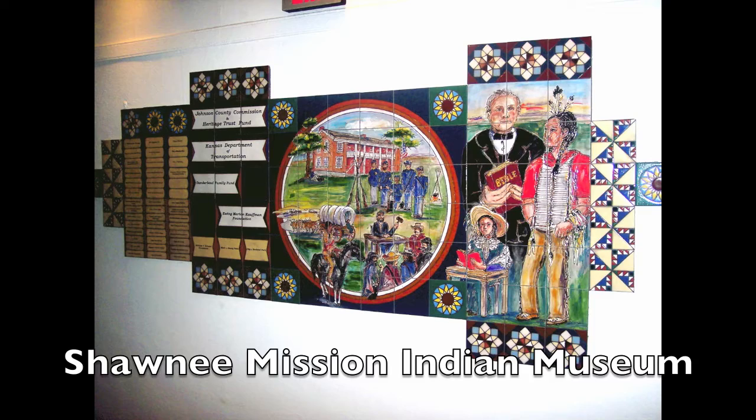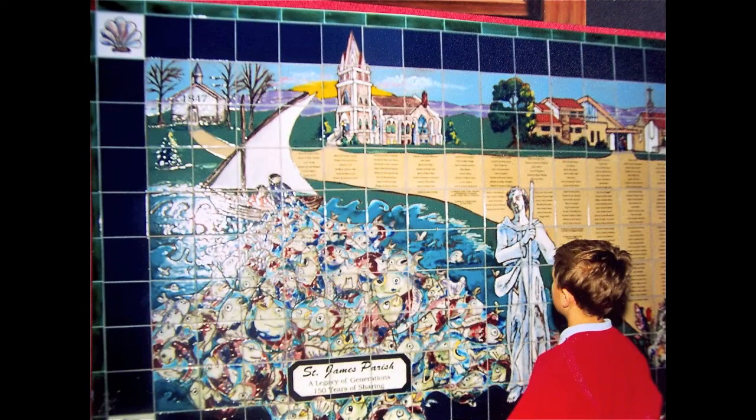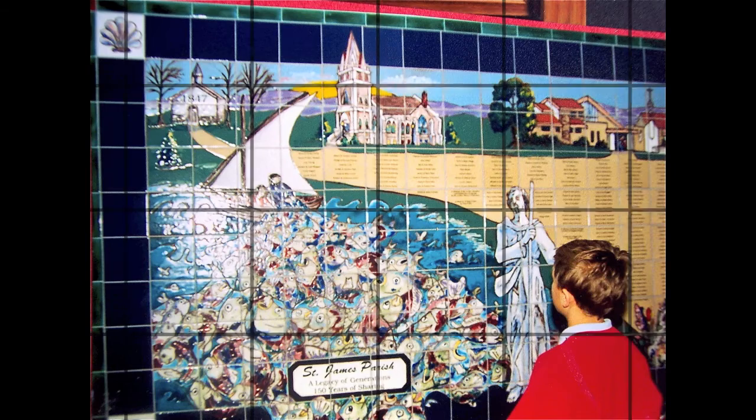This was an older museum, so we did removable panels for this. And this was a Catholic elementary school — 700 names on that one.